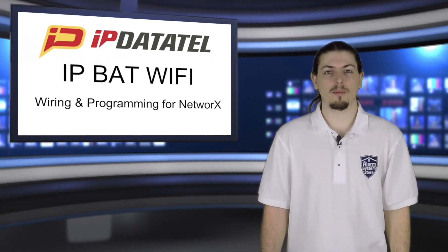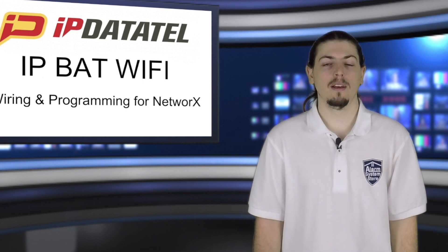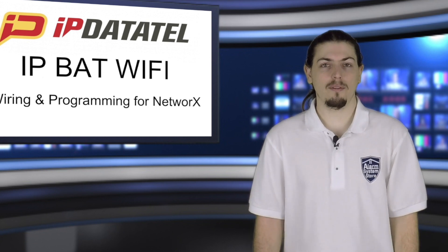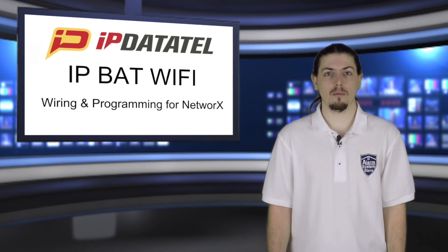Hi, my name is Jason with AlarmSystemsStore.com. In today's video, I'm going to be doing the wiring and programming for the IP DataTel BAT on the Interlogix Networks alarm panel. This will apply to any of the Networks alarm systems as well as any of the IP DataTel BAT communicators. So let's go ahead and get to the table and we'll get started.